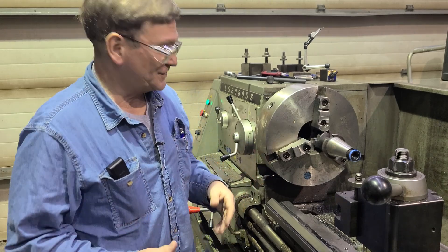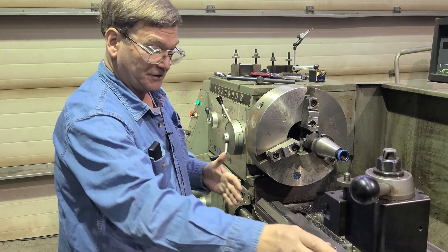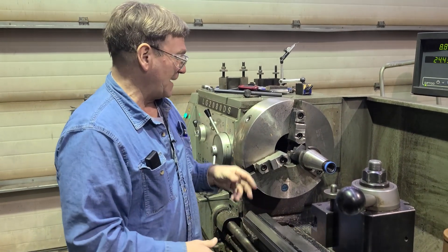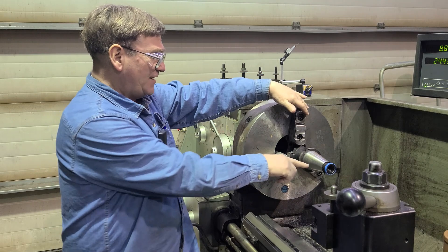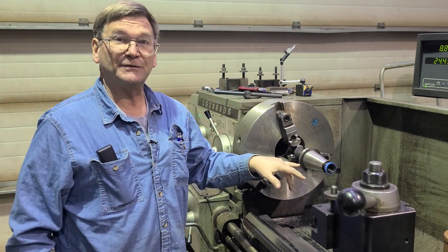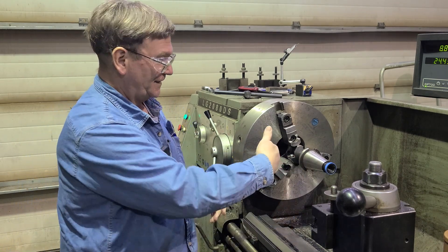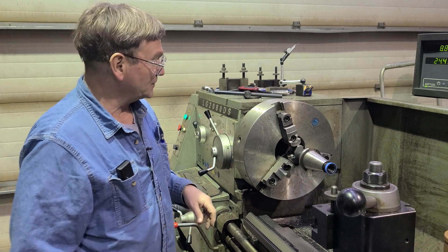We talked about tapers, taper per foot angles, using your compound and adjusting it to match something. If you have a sample of what you want to match, the simplest way is just put it in the lathe. Put it in the lathe and then put your indicator on here and match that angle. It makes it real simple.